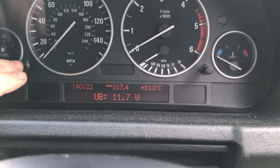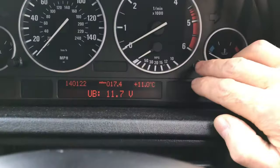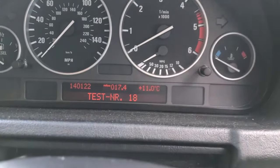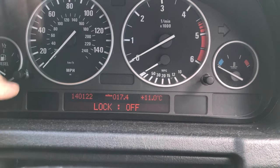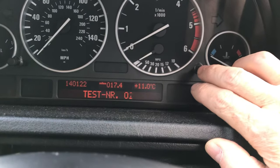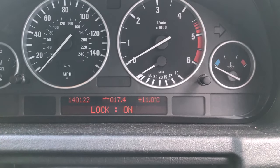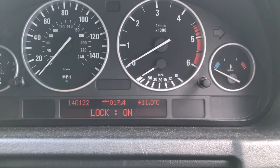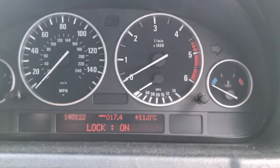Number nine gives you a battery voltage reading. To lock all these functions back up, go to number 19 — press the button and it's locked again. Nobody can access any more functions. To unlock it again, just add the last five digits of your chassis number together, input that number, press the right-hand button, and everything's unlocked. Hope it helped — thanks for watching.